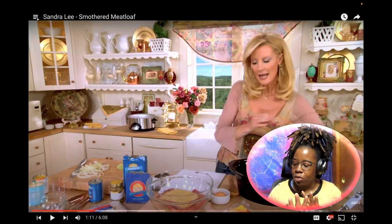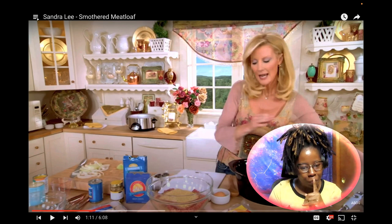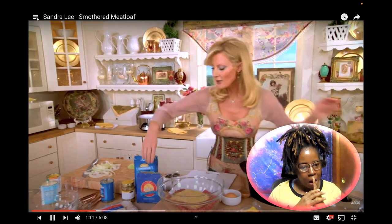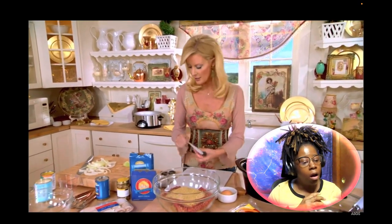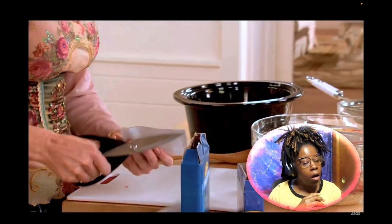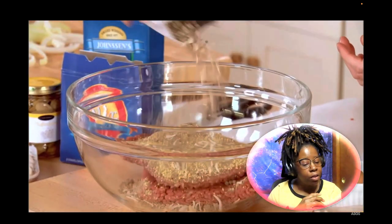I use breadcrumbs on mine — sometimes the Italian ones — but some of those packets can be a little sodium heavy, so okay. And then in here I also want to put a packet of beef onion soup mix — this has all of those wonderful spices. Heavy... now to these I want to add just a can, four and a half ounces, of sliced mushrooms.